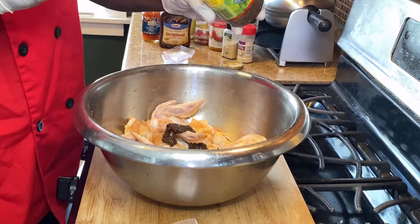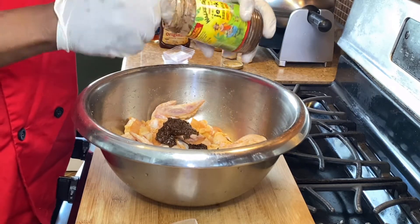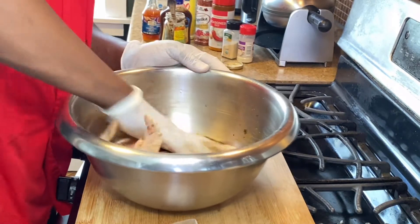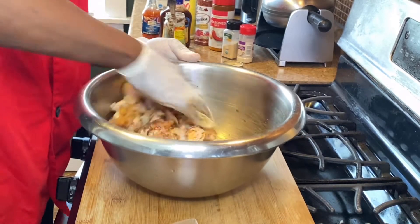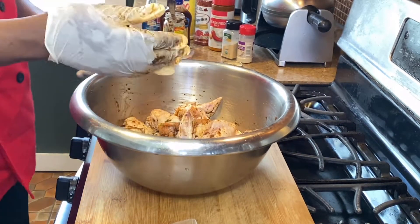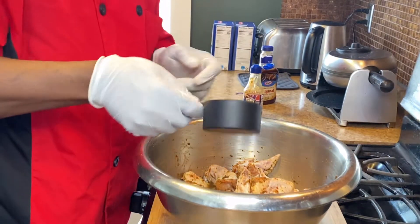I'm gonna have one spoon, two spoons — all right, that's enough because it's spicy. You don't want to get it too spicy. Rub that in. Quarter cup of sweet chili sauce — this is just to balance all the spice.